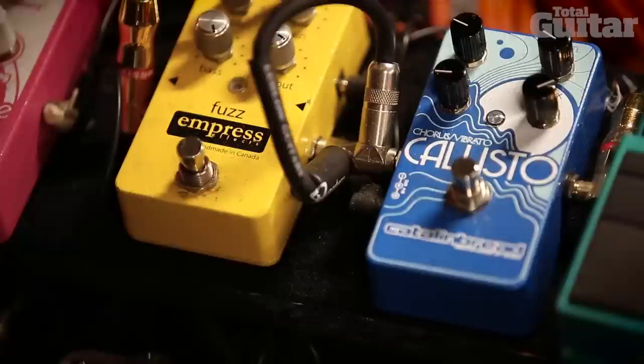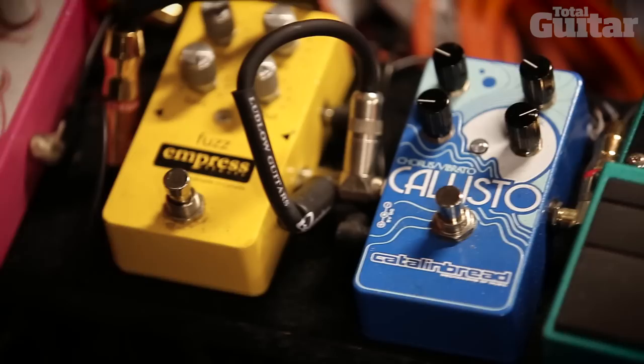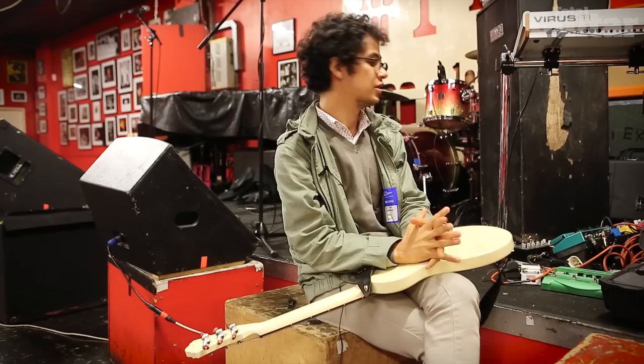Impress again — the Canadian company — their fuzz pedal, it's really nice. And it's yellow, that fuzz pedal. And then Catalina Bred once again, making another runner up for two pedals on the pedal board. This time in a different role — we have it as a chorus pedal, which also can double as a vibrato pedal.